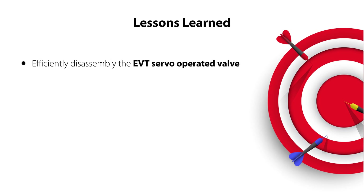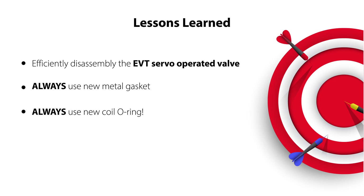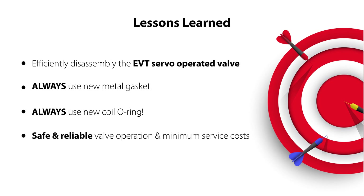So now you know how to disassemble the EVT servo-operated solenoid valve, and why it is important to always replace the metal gasket and the coil o-ring when you service this valve — ensuring safe and reliable valve operation with minimum service costs.